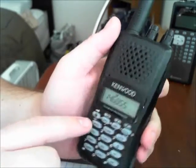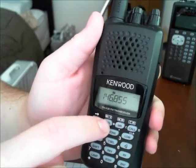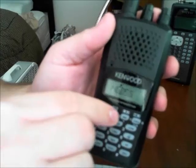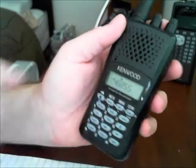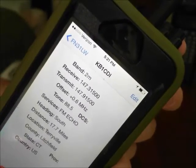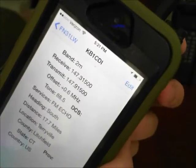We have to go into VFO mode by hitting this button here. I have the volume down just because there was some interference when I got close to the camera. You're going to go into VFO mode, and I'm going to look for a frequency on here that I don't have programmed in.